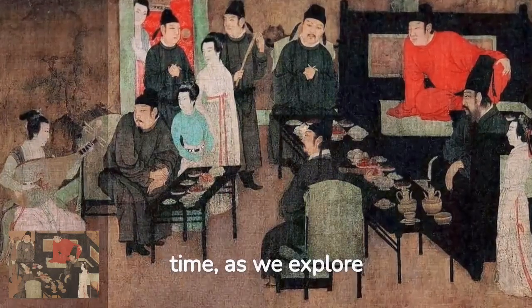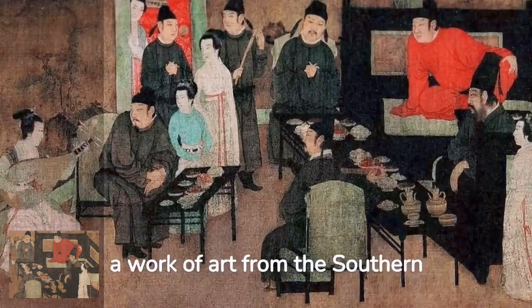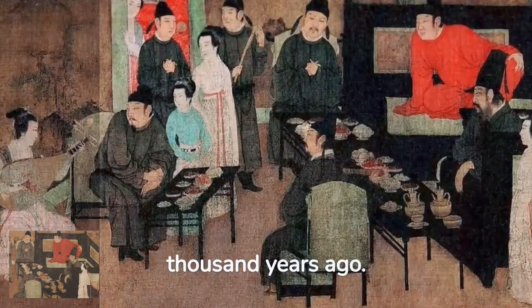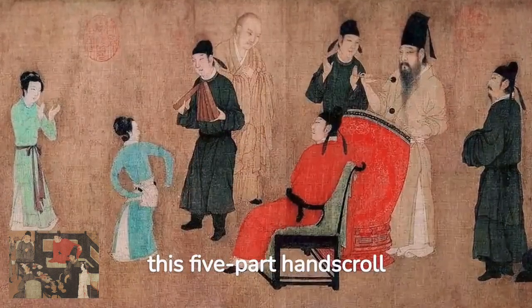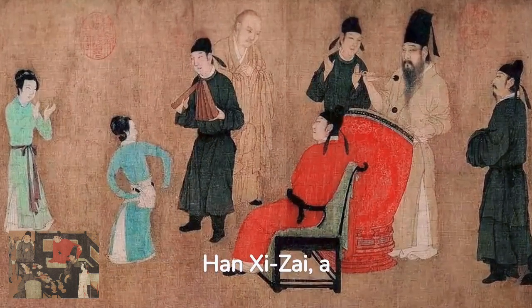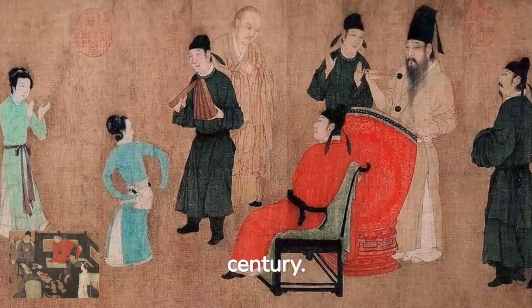Welcome to a journey through time, as we explore the masterpiece Night Revels of Han Shizai, a work of art from the Southern Tang Dynasty a thousand years ago. Created by the renowned artist Gu Hongjong, this five-part hand-scroll captures the private banquet of Han Shizai, a high-ranking official. The painting is a vivid depiction of life in the 10th century.